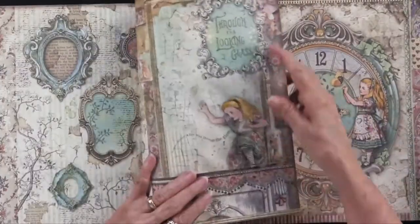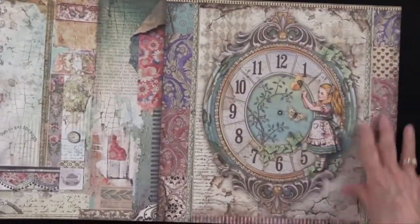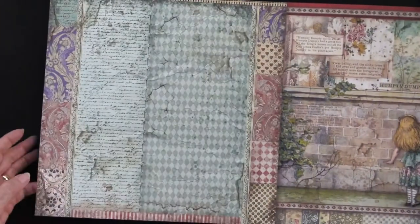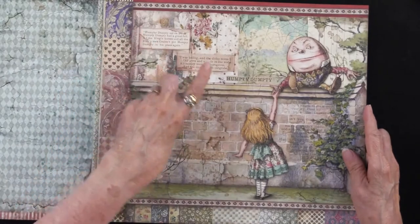It says 'Through the Looking Glass and What Alice Found There.' There she is with a clock without any hands, but some beautiful artwork. And there's the back side of that. Here she has Meeting Humpty Dumpty and you get some of the text from it.